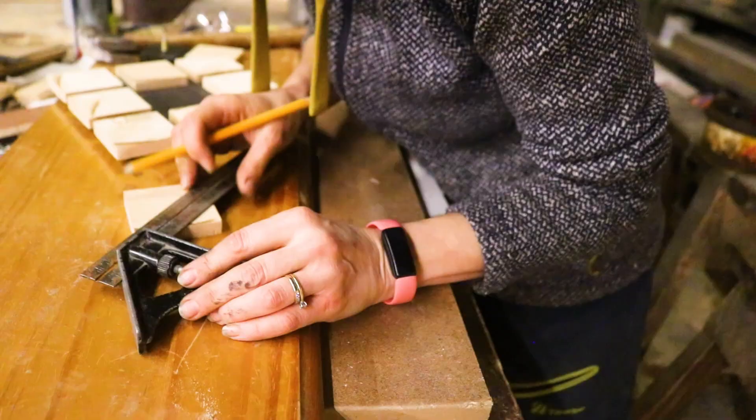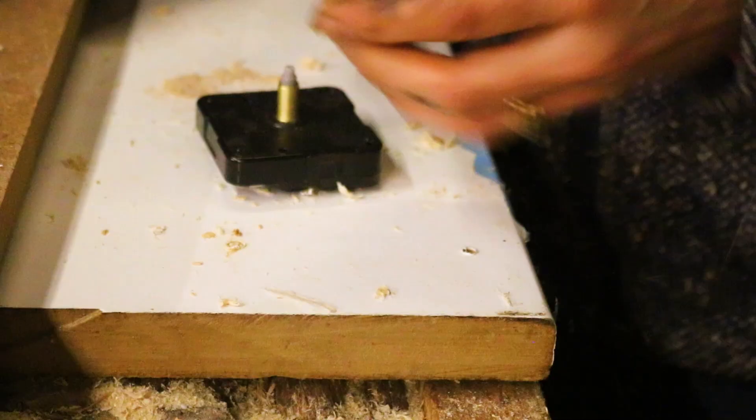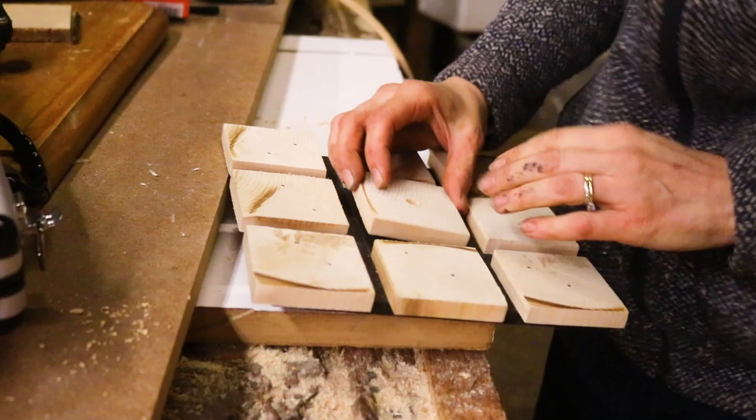But not my centre one, because I needed to drill a hole in the middle — I couldn't nail that one on because I needed to make it clear on the back for the clock mechanism. Then I lined it up with the marks and drilled straight through.